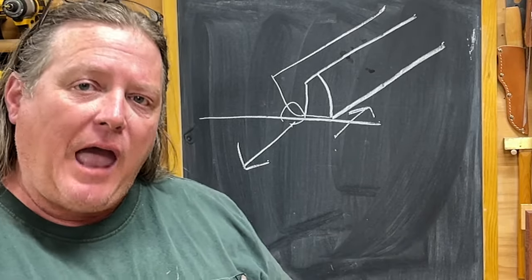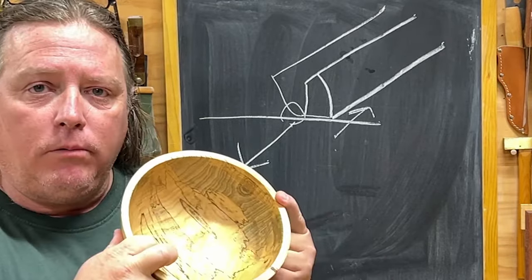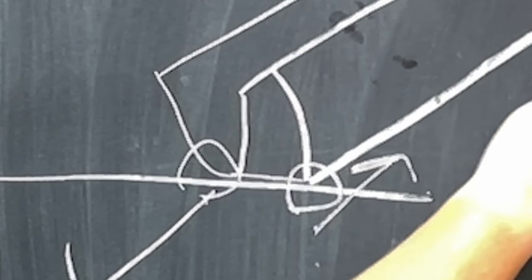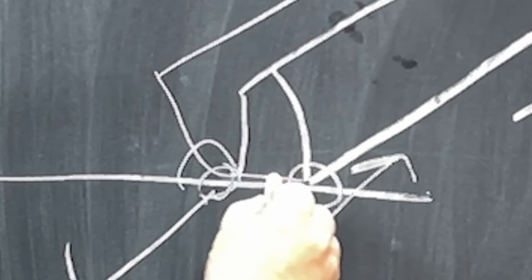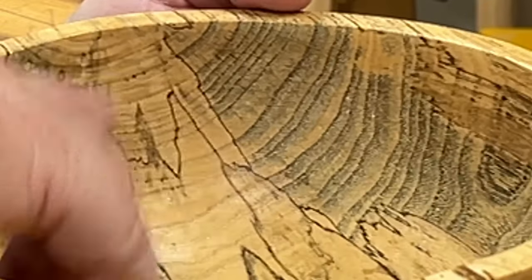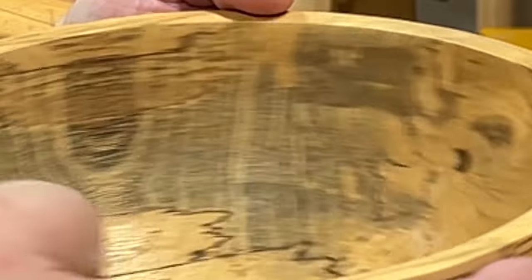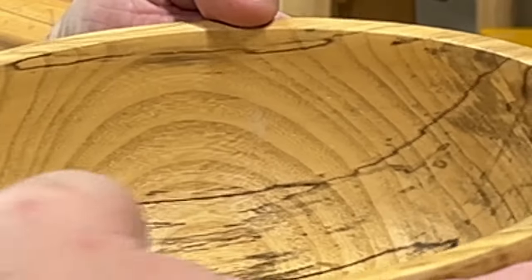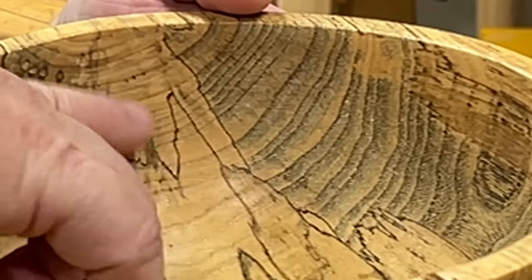But if you have a concave situation, like in a bowl, the force you are allowed to put on this point — given that the handle is way back there and the leverage point is right here — can cause you to crush these fibers. In a bowl, this will cause rings to form all the way around, because those crushed fibers absorb oil differently, thus darkening those sections in specific species of wood.